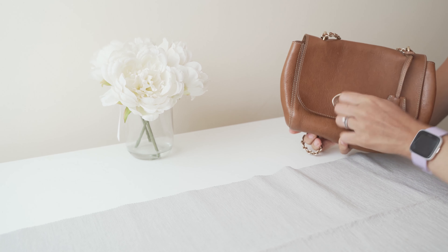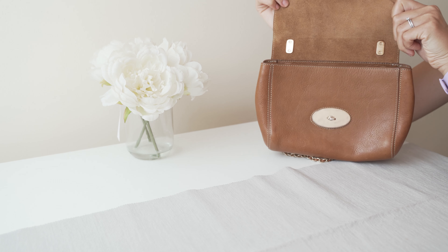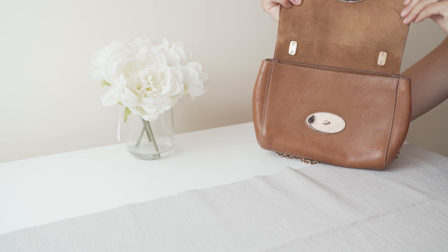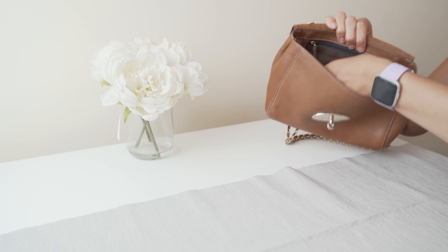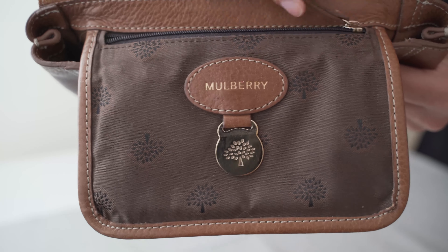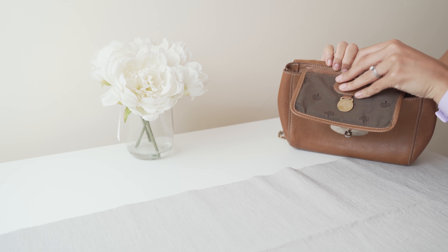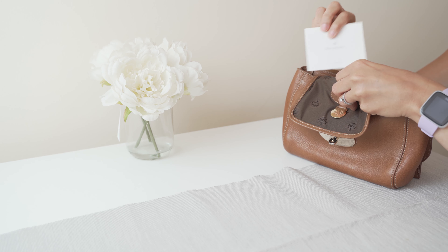Inside the bag, if I open it up, you can see that it is the other side of the leather, which has a suede-like feel. There is a zip pocket at the back. This has the Mulberry logo and the serial number on the back, and this pocket is a fabric material.